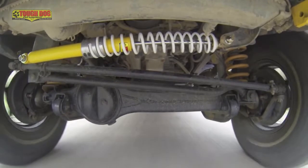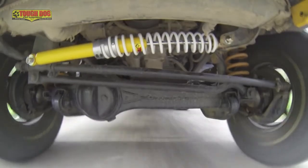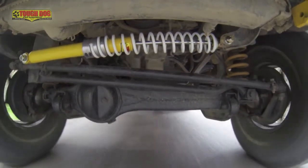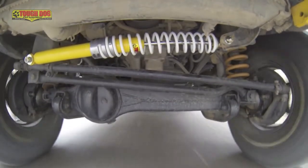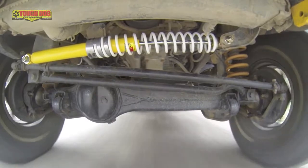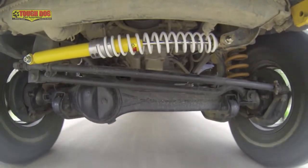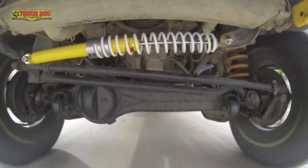As you turn right, the coil is stretched out, and when you let go of the steering wheel, the coil returns to its neutral position and straightens the steering. When you turn left, the coil is compressed, and once again, when the steering wheel is released, it rebounds and returns the steering to the neutral or straight ahead position.